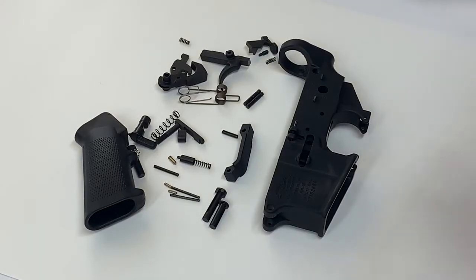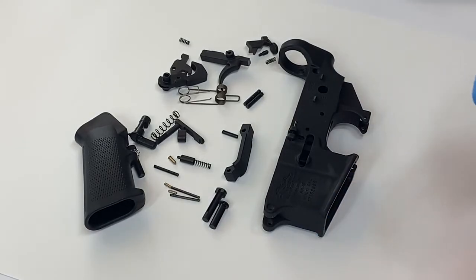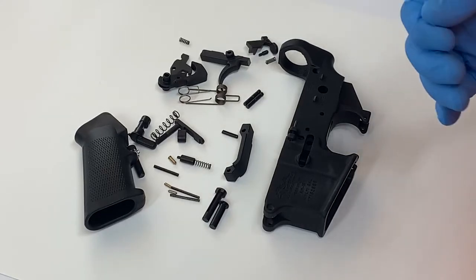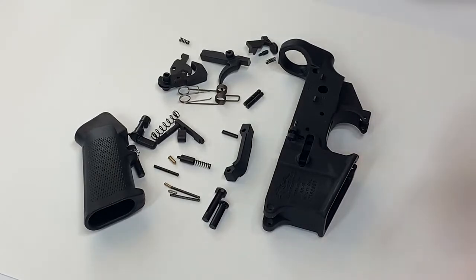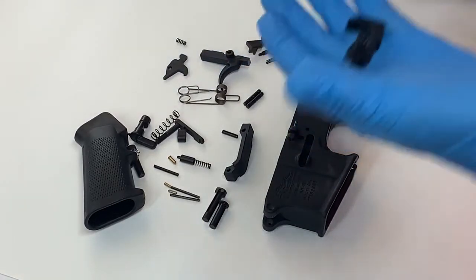Hi, and thanks for stopping by. I'm going to take you through an AR-15 lower build — this will be installing the lower parts kit. A very basic video. First, let's go over the parts we have.